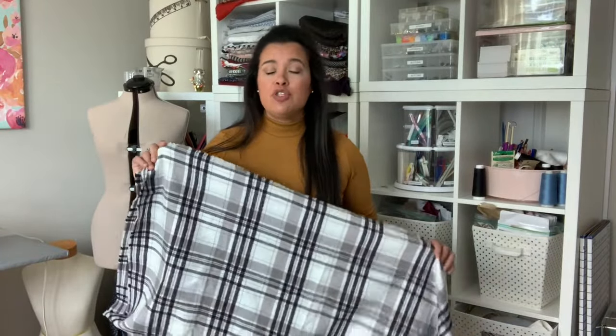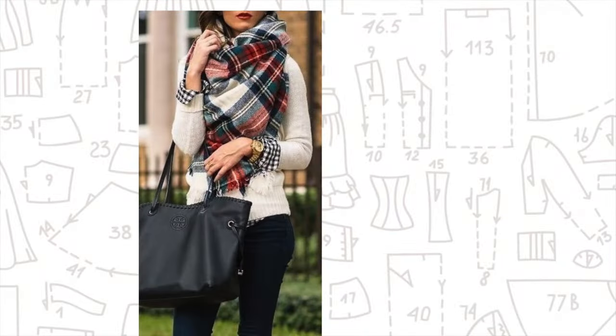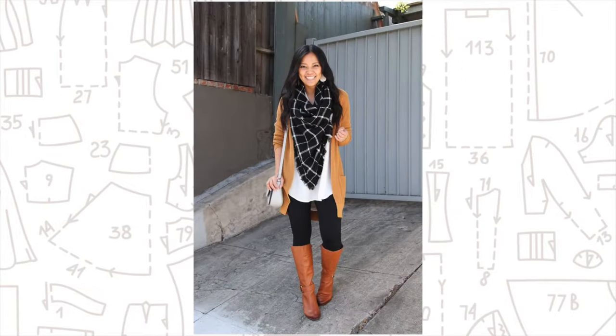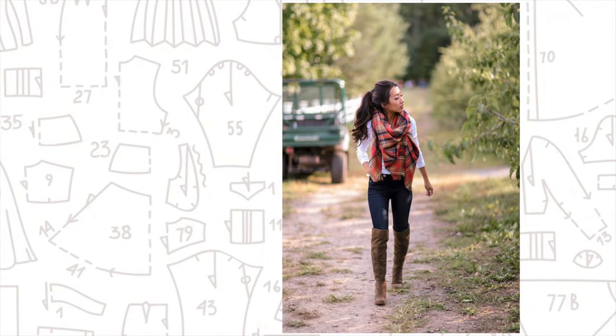Alright, you guys, I have a really fun tutorial for you guys today. I'm sure you've seen it — it's nothing new to the fashion world — but all of those blanket scarves that everyone is making and wearing. You see all the fashion bloggers piling them on and they're really full and voluminous around your neck, and it creates just a really, really cute accent to what can be a rather boring or basic outfit. Plus, it also serves to keep you warm.